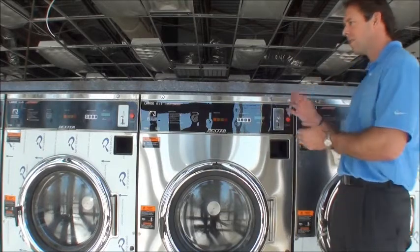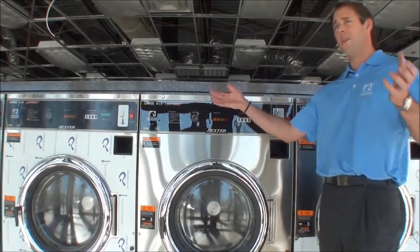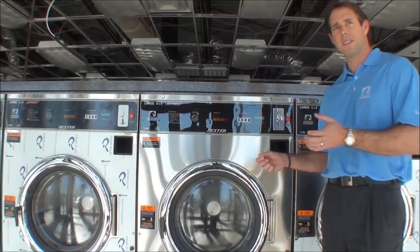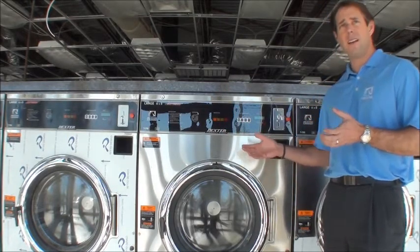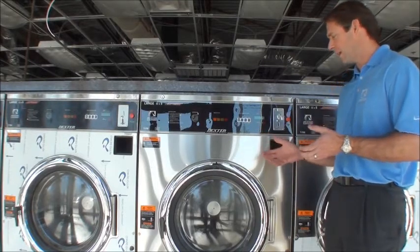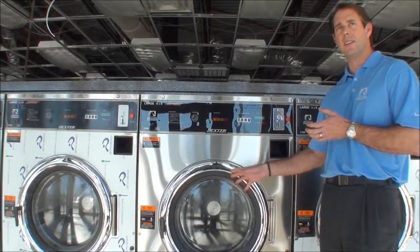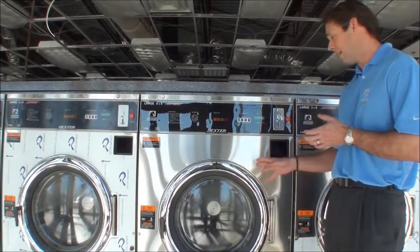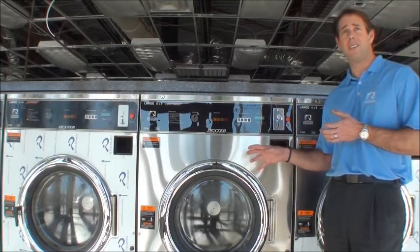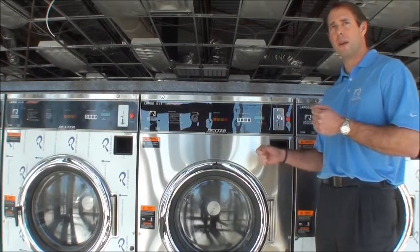Access to breakers is difficult, and most end users in an emergency don't know where to find a breaker — especially if it's in an unattended store, they may not have any idea. Unfortunately, there have been instances where children have actually gotten into machines and a sibling, or even a parent, has locked the door, and all of a sudden the machine started because it had been primed.